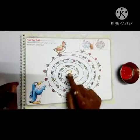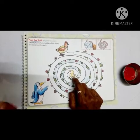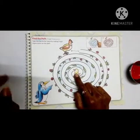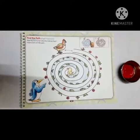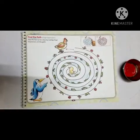Mother hen is outside and baby chick is stuck at the center in a circular path. The chick is calling the mother, so we have to help mother hen by showing the path on the way through our finger impression.